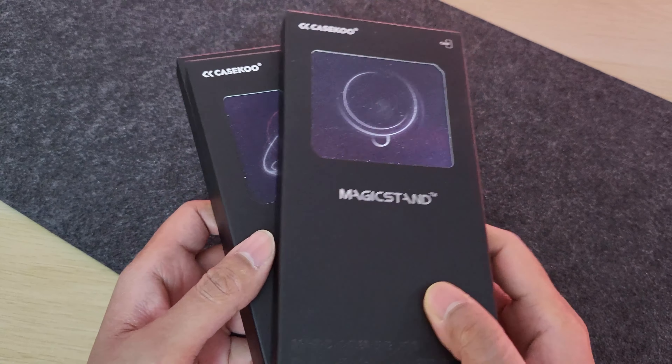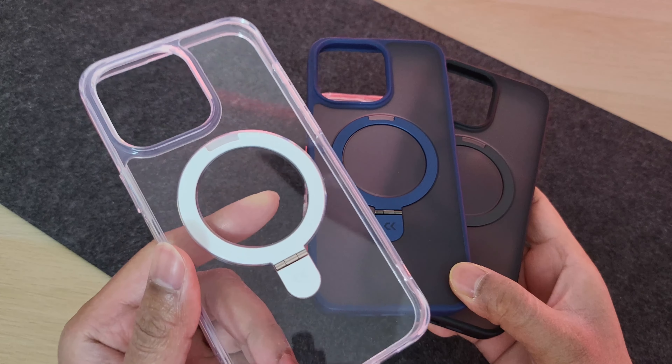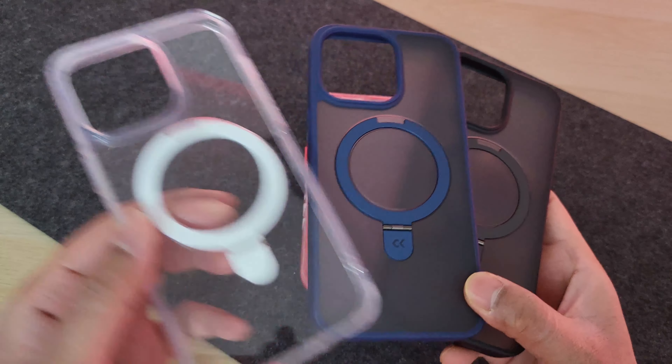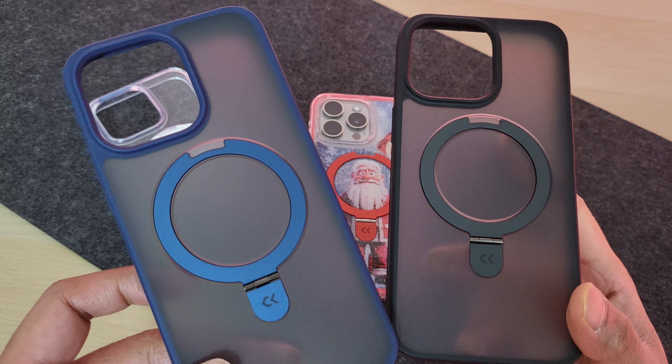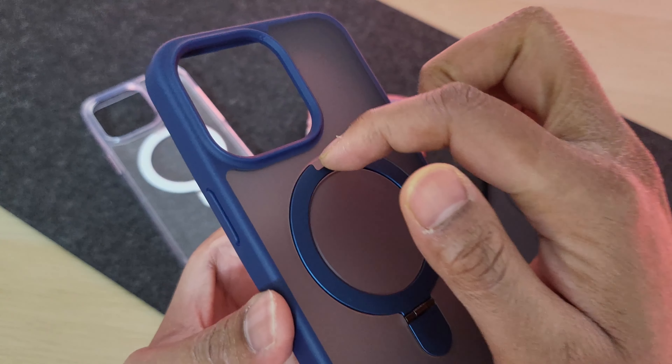KSCO also offers their classic kickstand cases. I have a few here in gorgeous shades including a clear one. They all have that same premium quality along with the kickstand concealed in the MagSafe ring, and that kickstand is color matched as well. They really look stunning.